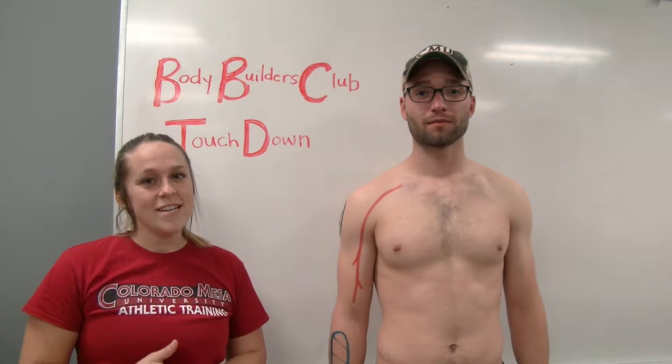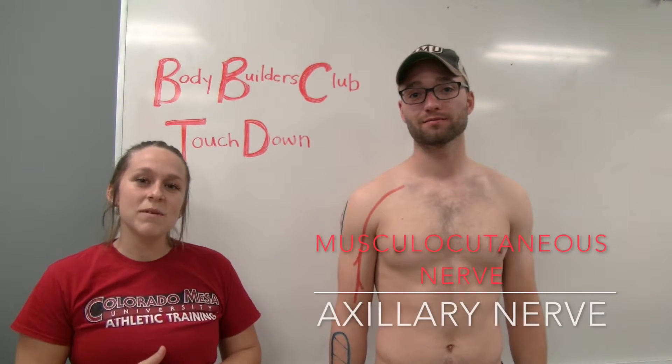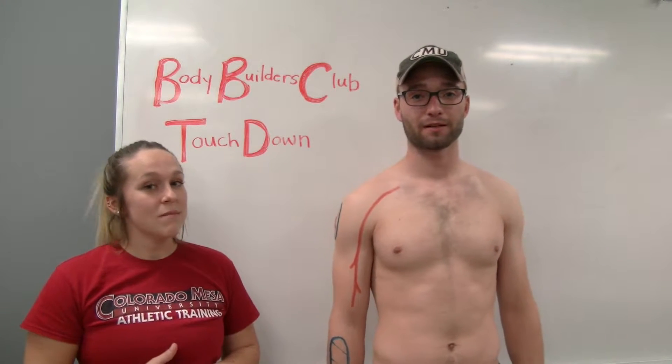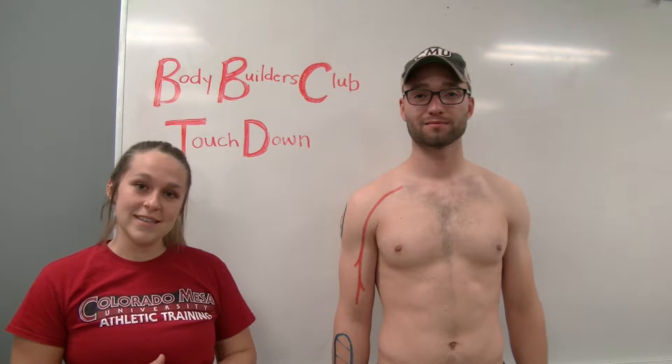Hi, my name is Corianne Ledford and I'm Drew Courtney, and we will be reviewing the nerves of the upper extremity. Today we will be starting with the musculocutaneous nerve and the axillary nerves.